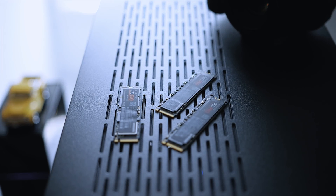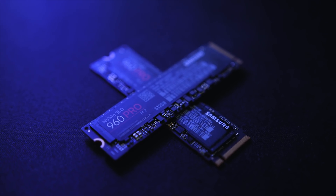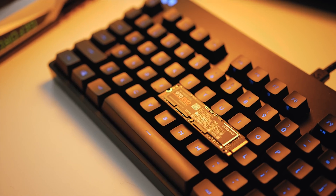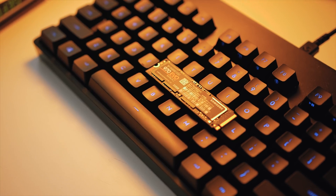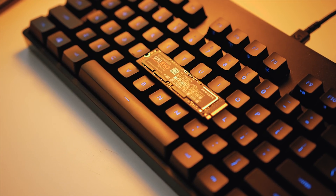Even though the dual Samsung 960 Pro SSDs in RAID from my original build are still crazy fast, they've now been split apart to create a secondary storage drive for game files and a scratch disk for Adobe Premiere. I saw no reason to replace them since they're that good. Meanwhile I've added a Samsung 970 EVO as my primary boot drive.